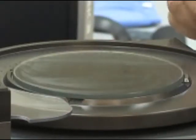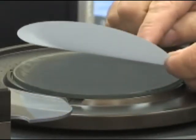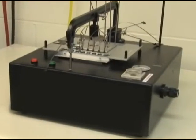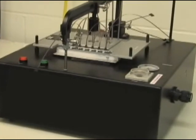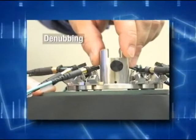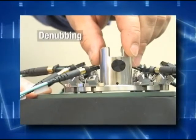The process for polishing MT connectors depends on your polishing equipment, connector type, and end-user requirements. Let's discuss the polishing process for a thermoplastic ferrule after you have epoxied the fibers to the connector and cleaved the excess fiber.